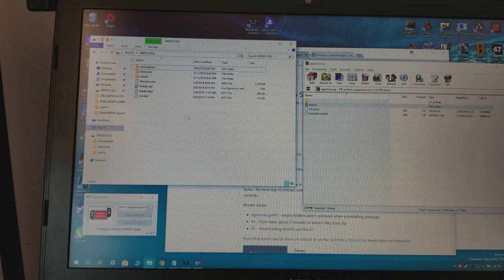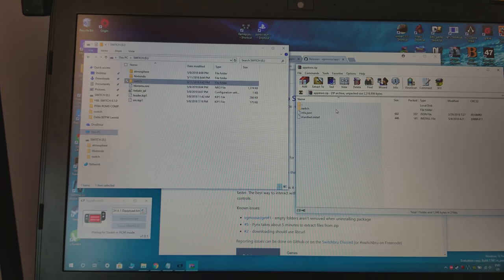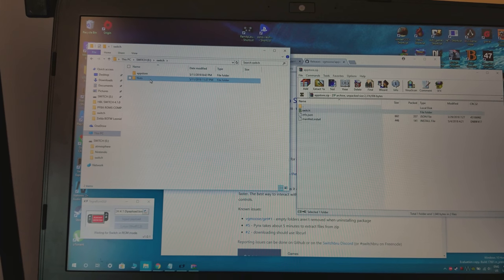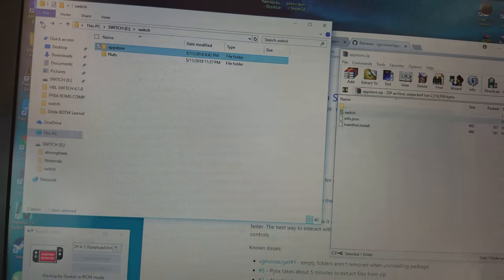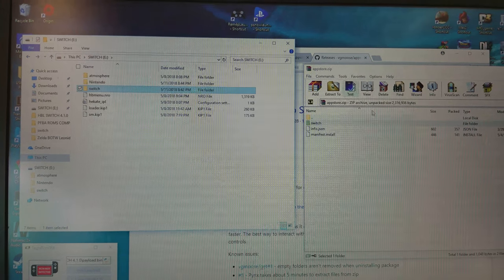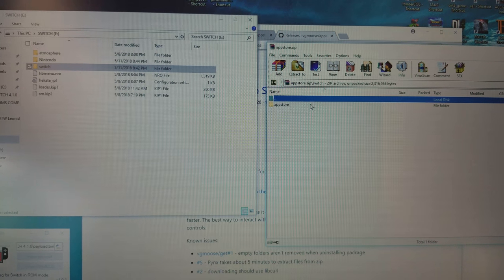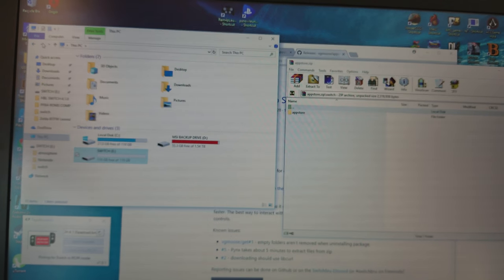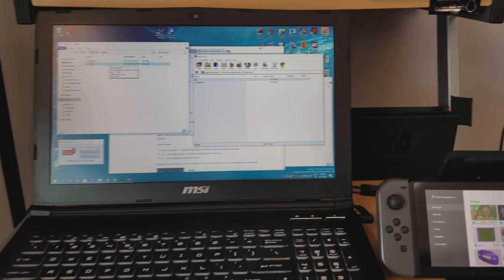I don't want to actually do this, so I'm going to stop it because I already have the file on my SD card. But once you do that, drag this file onto your switch. Within it should be this file here — the app store. That is the file that's going to be useful for you, because that file is actually the app store itself. You can see that's the file within the zip folder.